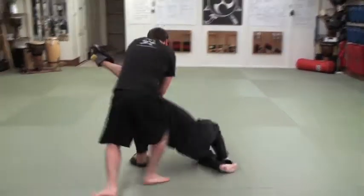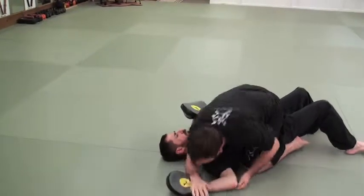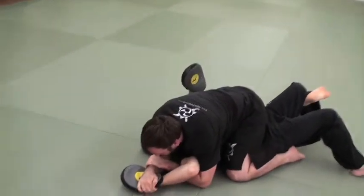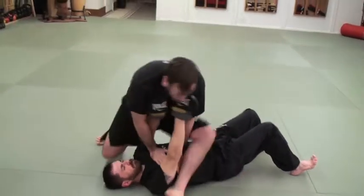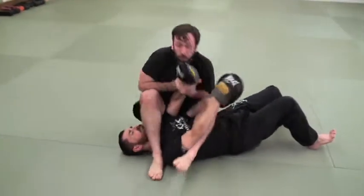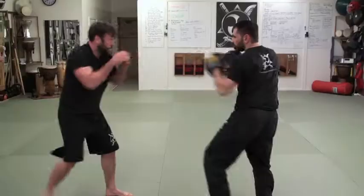Goes to knee mount, gives him three; goes to top mount, gives him three; goes to Americana, sinks it in. When he taps, he releases. Joe's gonna push on the chest, giving him the energy he needs to also practice his spinning armbar from top mount. That's gonna allow me to take my arm and grab him — that's what I'm looking for. His whole body's gonna move.